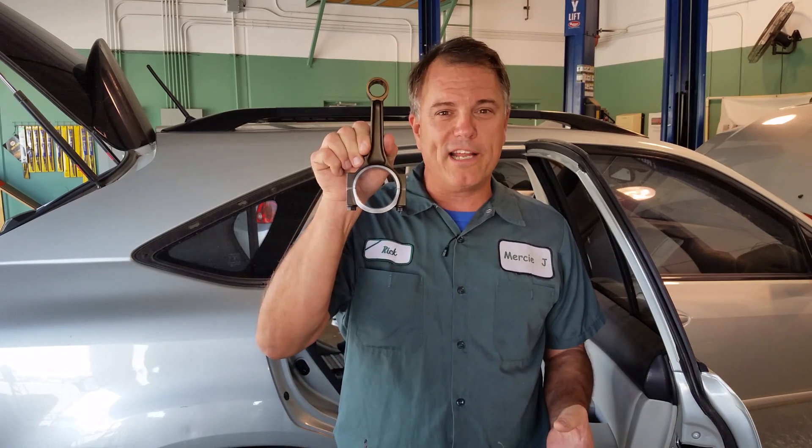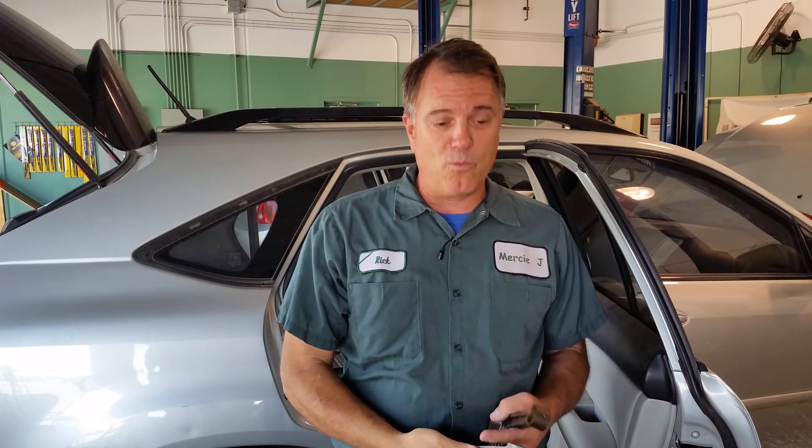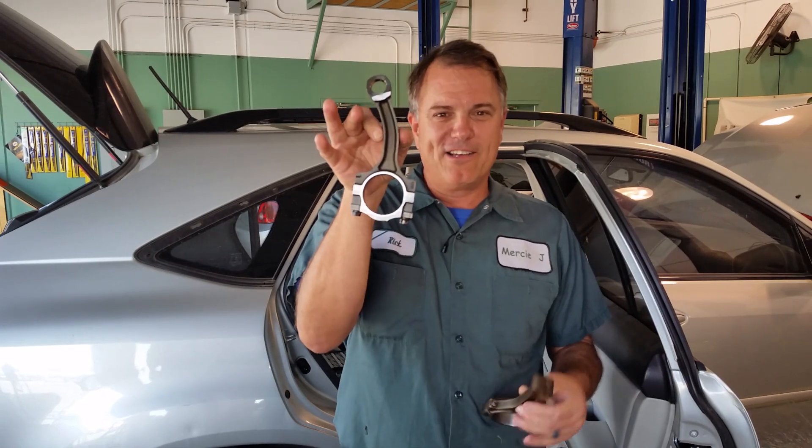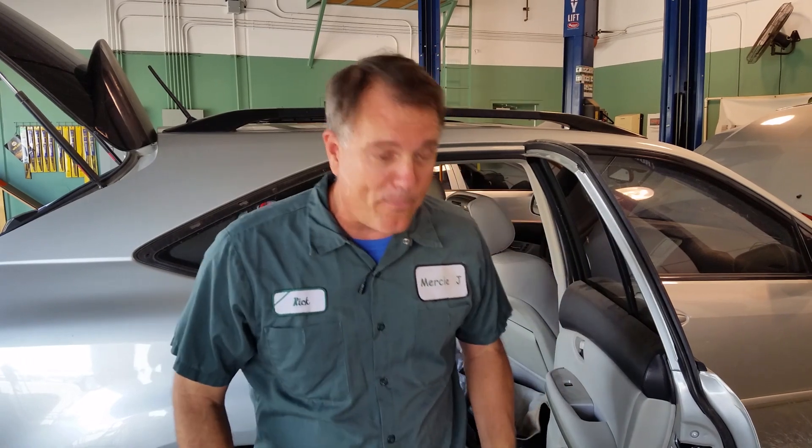This is a piston rod, and this is what one should look like. After ingesting some water, this is what it looked like. You can see here's a straight one and here's a bent one. That's the first thing that can happen. It doesn't happen often, but it can happen.